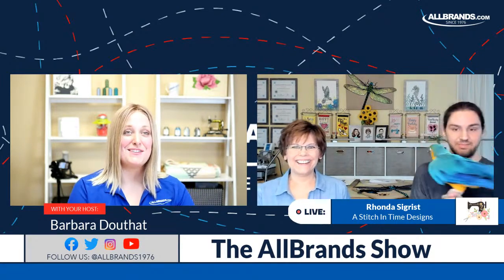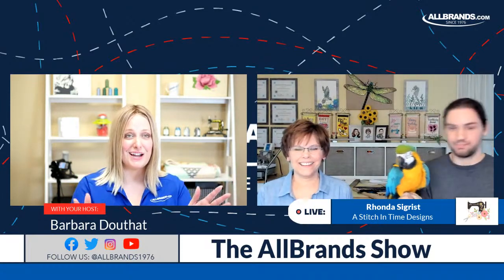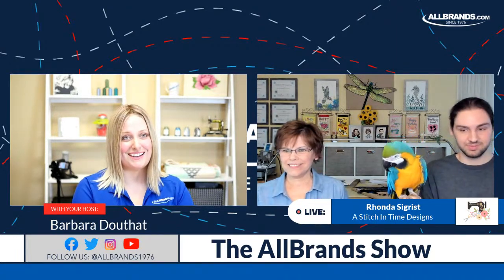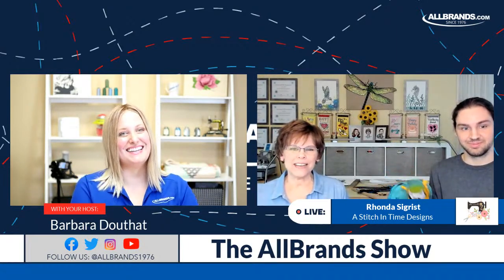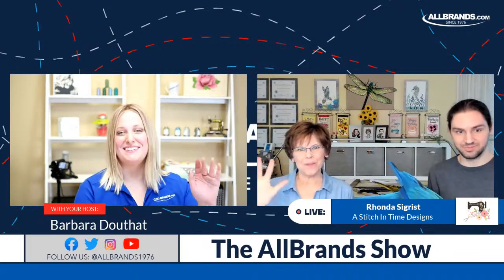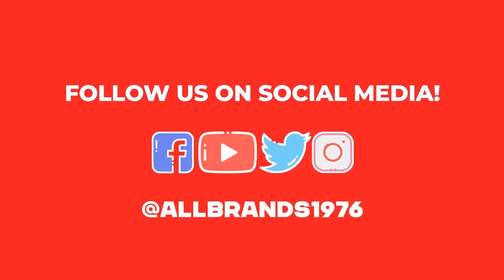Thank you so much for sharing your inspiration with us today. Everybody, go to stitchingtimedesigns.com, check out what they have, and use the code ALLBRANDSVIP to save 10%. We can't wait to see what you come up with next. Thank you for having us — we really enjoyed hanging out with you guys today. Y'all have a great day. Bye!